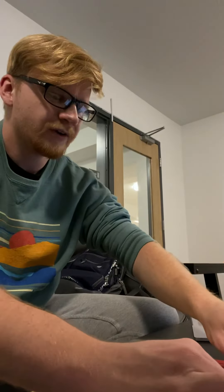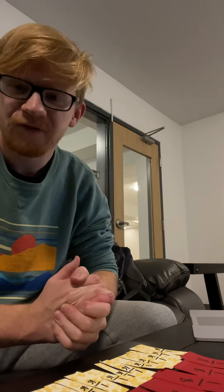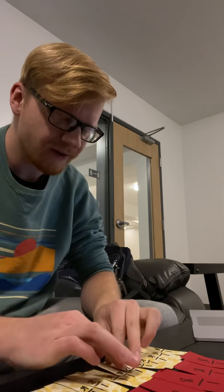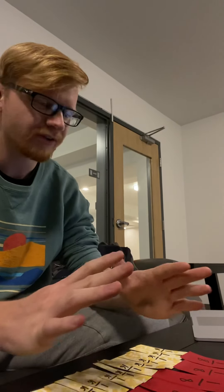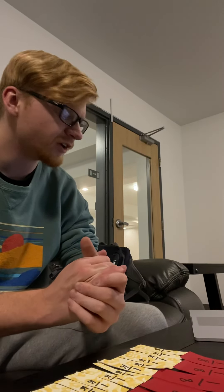Sorry about the weird camera angles — I didn't have anywhere to put my camera. That's the fraction project for third grade math. It would be really nice to keep the whole set so students can use it throughout the school year as they work on adding and subtracting fractions and learning more about them.